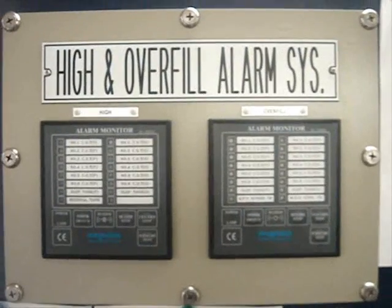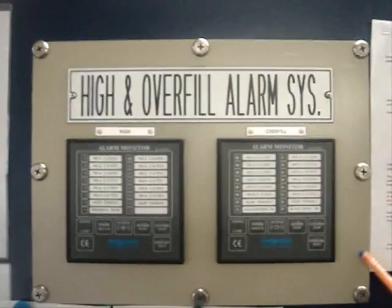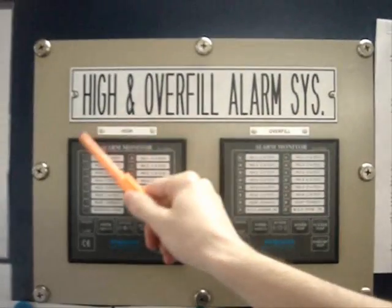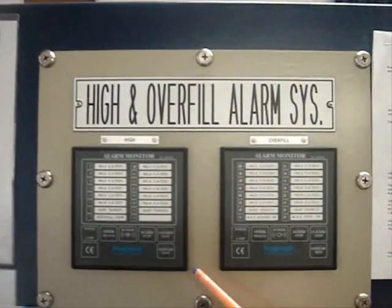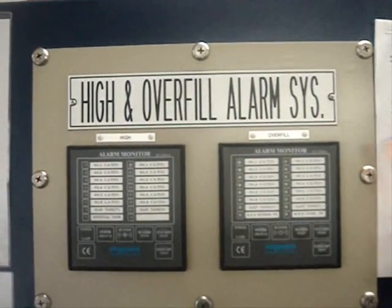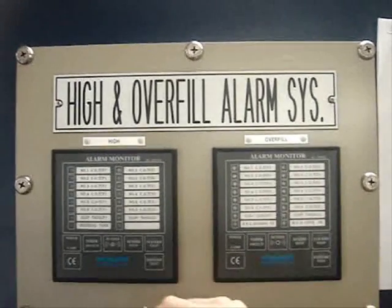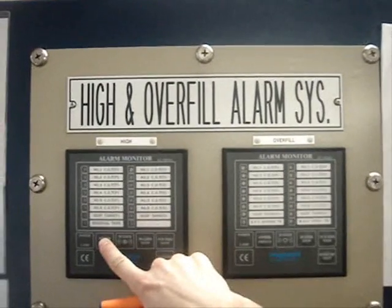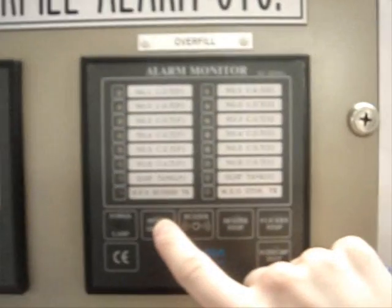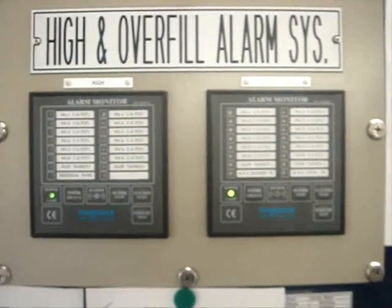The High Level and Overfill Alarm System consists of different components. Inside the CCR you have two monitors: High Level at 95% and Overfill Level at 98%. To switch on the monitors you have to push the power switch buttons. Now the system is ready to be used.